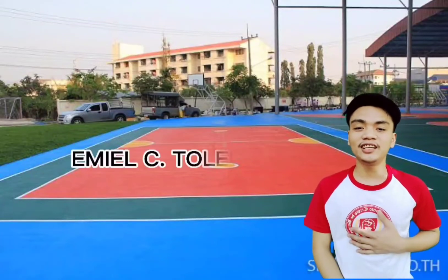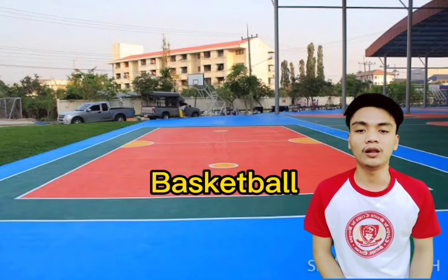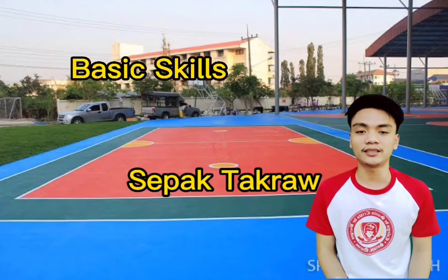Good day everyone! I am Emil Tolentino and last video, we discussed the basic skills in basketball. And for today's video, we talk about the basic skills in sepak takraw.